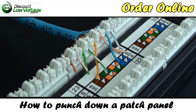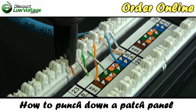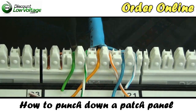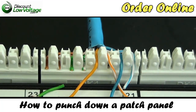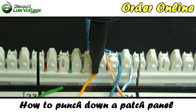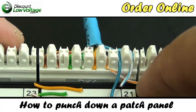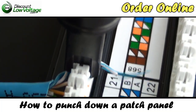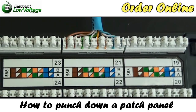Don't forget, we also have these patch panels online — Cat5e, Cat6, shielded, and all kinds of stuff you can order there. With your 110 blade, you're going to want to line it up in the proper slot and give it a push down. Then move on to the next conductor and repeat the process. And there you go.